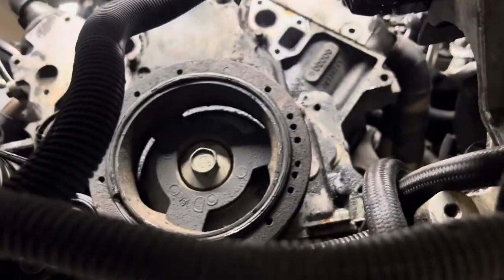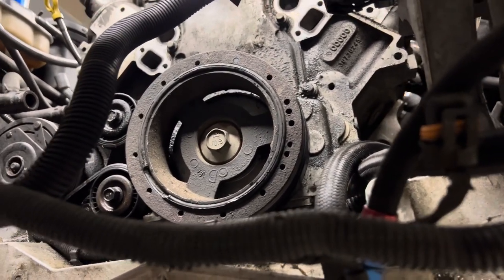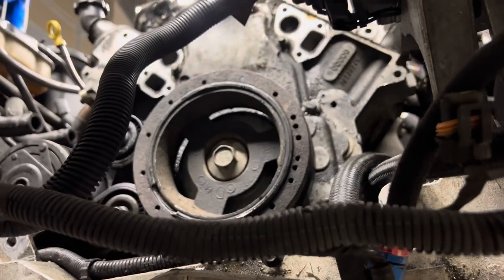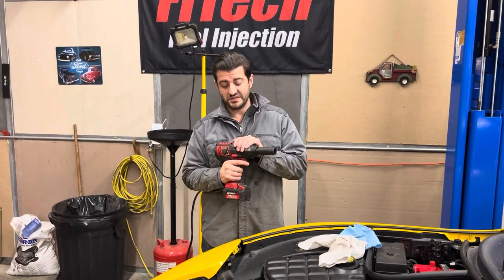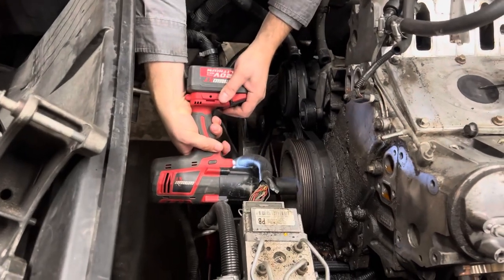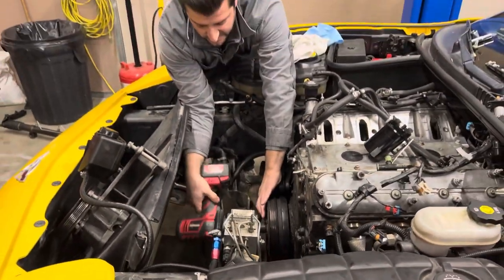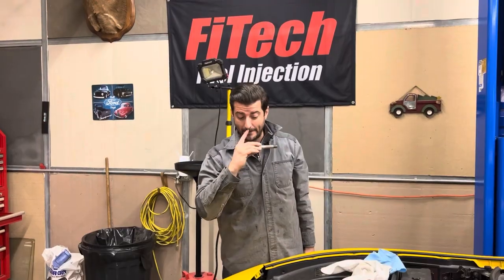What I am going to show on camera is getting to the harmonic balancer bolt. If you've ever done this before you know it's a pain in the butt — you need an impact gun, just go out and get one. I put the car in first gear with the e-brake on. This impact gun is about 600 foot-pounds — you put this on the 24 millimeter and it comes right off. That would have taken you an hour or two by hand; with an impact gun it's 10 seconds. Now we're going to take off the harmonic balancer.